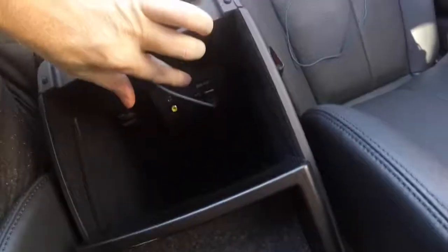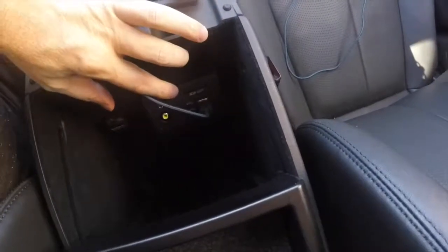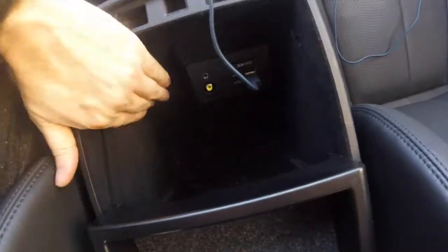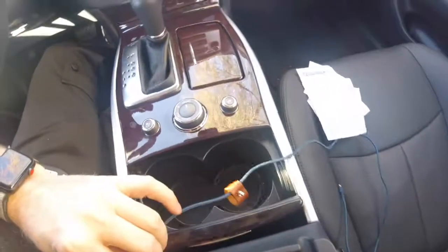You have a micro SD slot, two USBs, and a cigarette lighter. That's it — that's the car. If you have any questions or comments, leave them down below. Like, subscribe, all that good stuff.